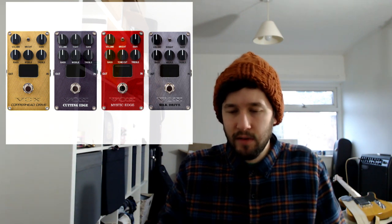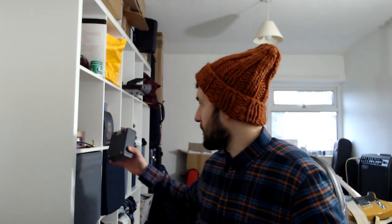The Vox Mystic Edge is one to look out for. They've done three other pedals — probably a Fender, a Marshall, and one other. It might be interesting to see how those compare with the Joyo amp models: the California Sound, AC Tone, and American Sound. I know the Joyo ones are actually clones of Tech 21, which is a bit of a dodgy area, but if you're paying 160 pounds for the Vox thing versus getting all the Joyo pedals for similar money, that's an interesting comparison for people.